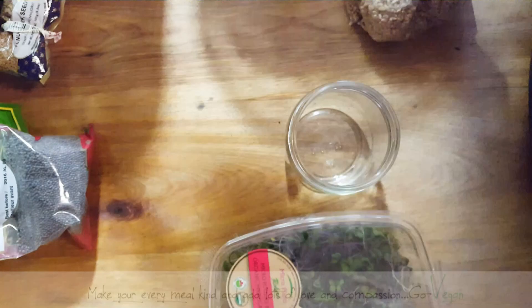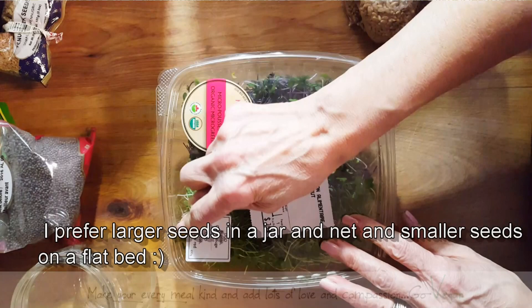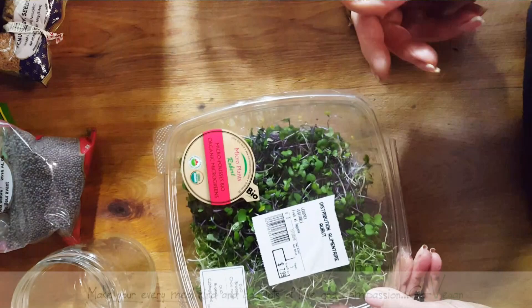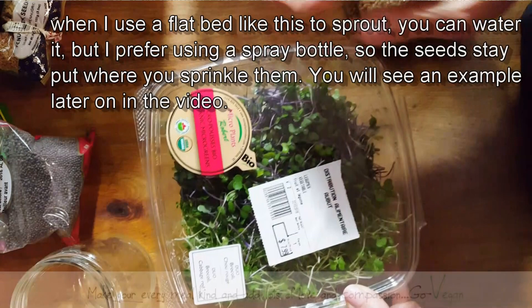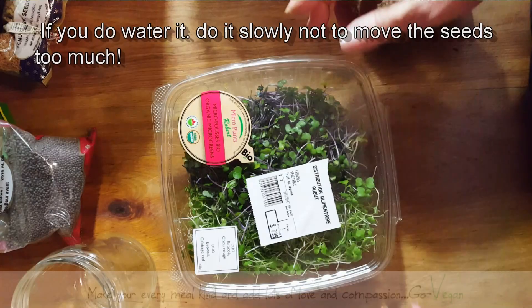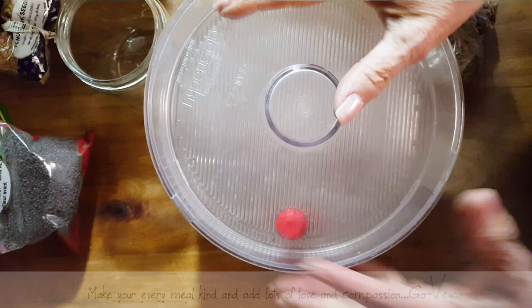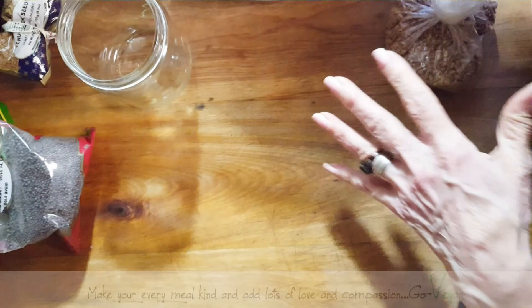So there are so many ways you can sprout them — there's the jar, there's that container I told you, or if you have an old container at home, what I would do is poke holes on the bottom on the side, put maybe a paper towel at the bottom, and then sprinkle my seeds on top. When I water it, the water drains out and you're left with just the wet seeds in your container. You keep it closed with a couple of holes for air exchange, and you can grow seeds that way. You could use an old container, a jar, or go out and spend money like I did with this one.